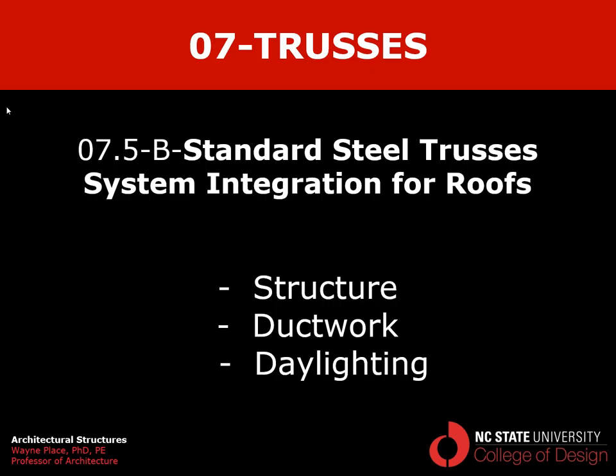That ends our video on systems integration of roofs incorporating standard steel trusses, where we've looked at how to integrate structure, ductwork, and daylighting. We have the entire video on systems covering the same topics available as well.